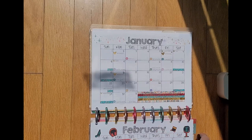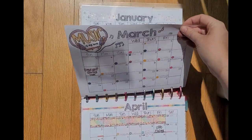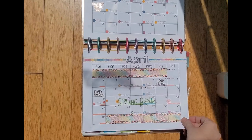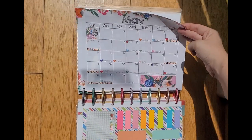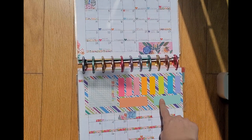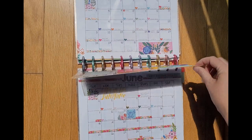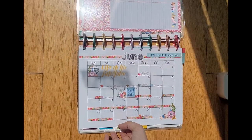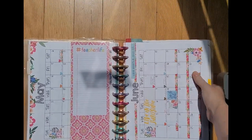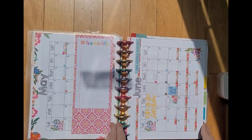So we're going to start off with the monthly pages and I'm just going to quickly show you each of those, as well as my dashboard where I keep sticky notes and it also serves as a bookmark for the current month, which is June, and then let's go to the weekly pages.